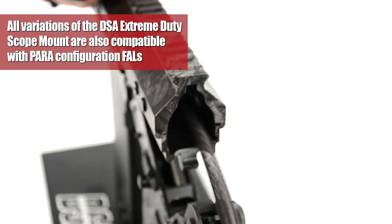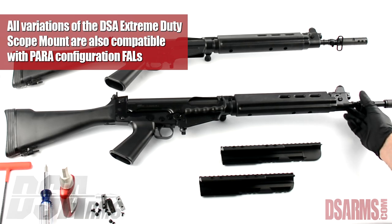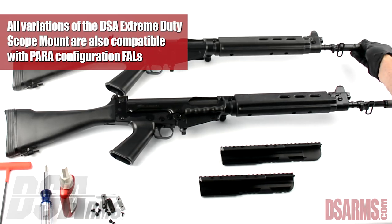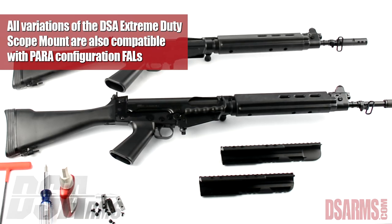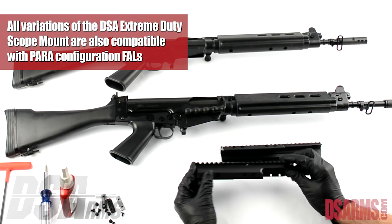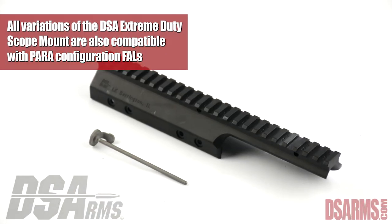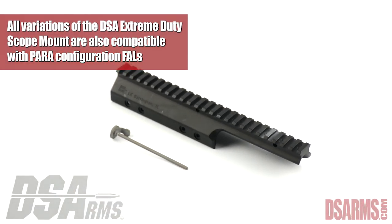On the table we have a DSA FAL with a carry handle and we have a DSA FAL without a carry handle. This is important in selecting which scope mount you would like to purchase and install. We have a short version of our scope mount and we have a long version, which would be considered standard for the short one and extended for the longer one.